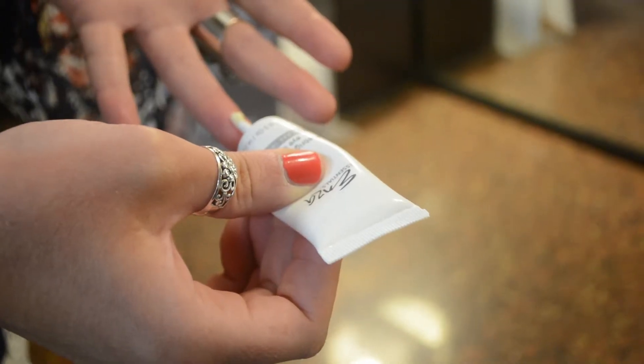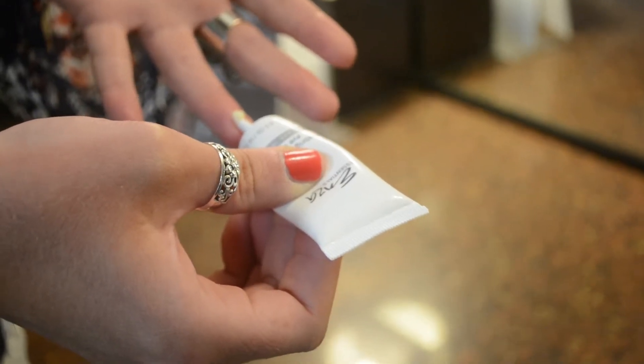You always want to use your ring finger to apply because that is the most gentle finger. Because that skin is so delicate around your eye that you don't want to pull or tug any harder than what you need to. Also, the skin around your eye loses moisture the fastest than any other part on your body.